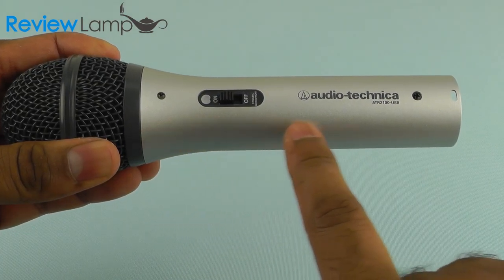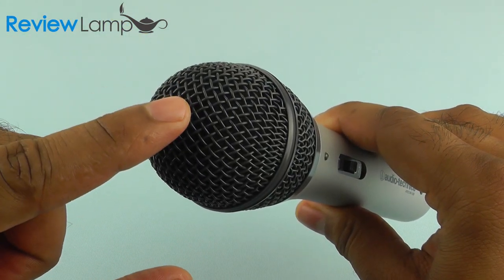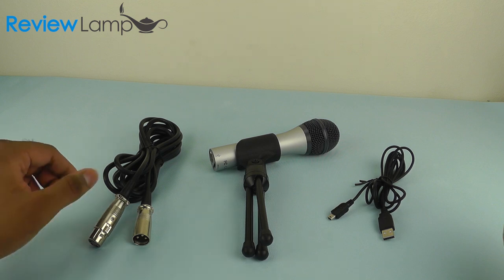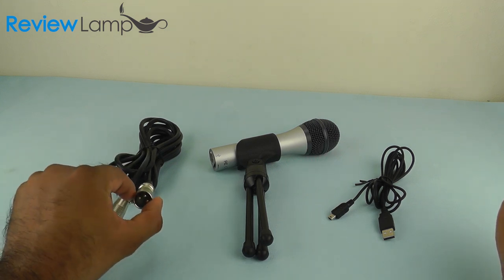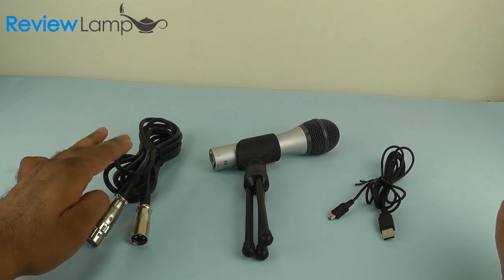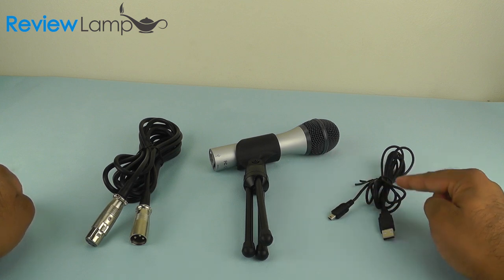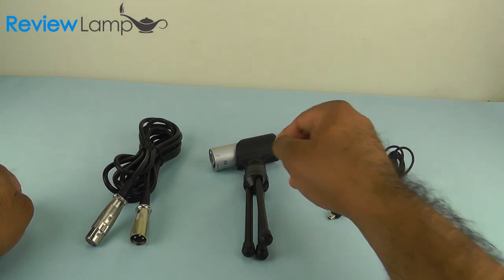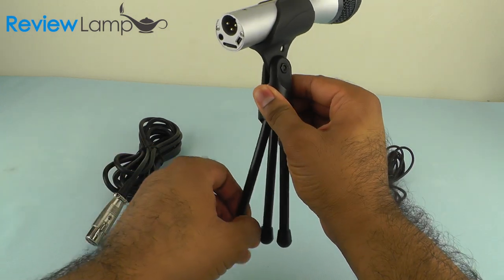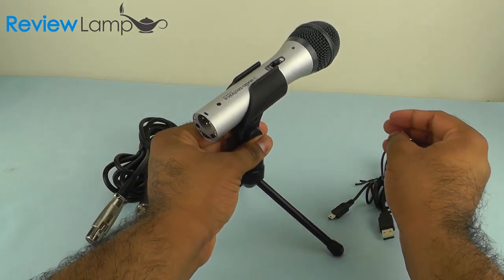The body of the microphone is made from die-cast aluminum and the grill on top is a steel mesh. When you buy the microphone, you get a female-to-male XLR cable to connect the microphone to a mixer, camcorder, or public address system. You also get a mini to regular-sized USB cable to connect the microphone to your computer. You also get a portable and very handy tabletop mic stand for the ATR2100.